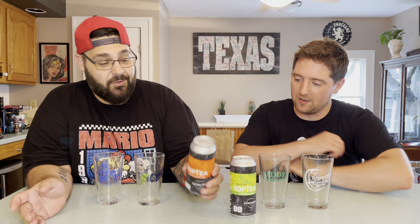Here we are again at FLXB Reviews, back with another episode — As The Cider Bubbles? I don't know. Bonus episode. It's tea. It's non-alcoholic tea, but it's got hops in it.